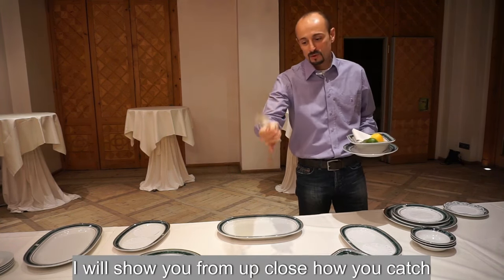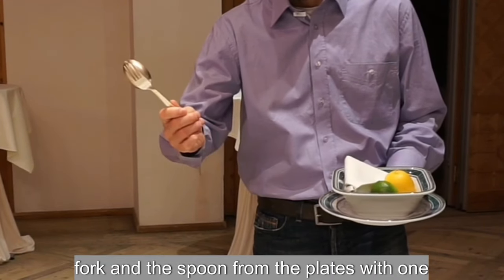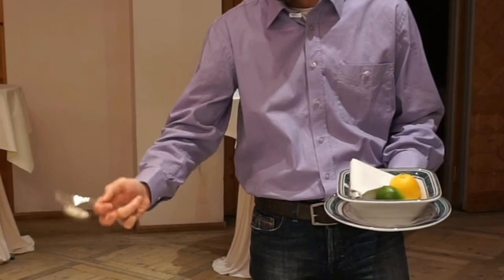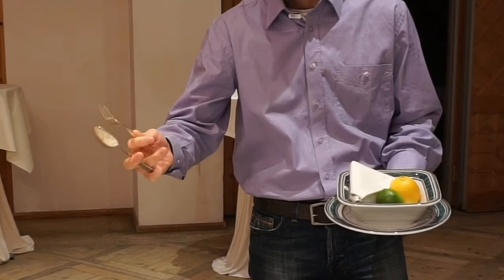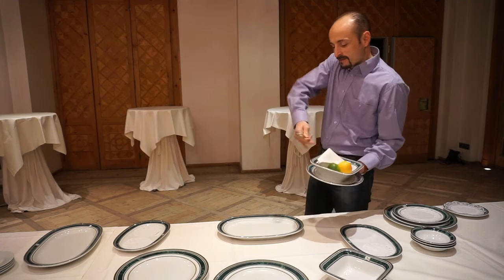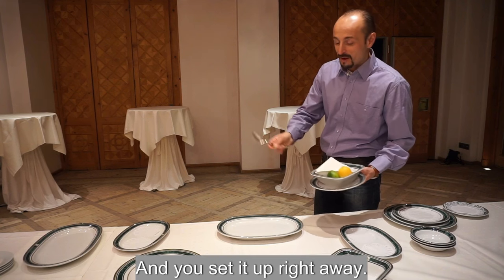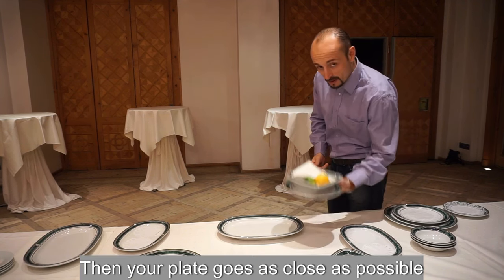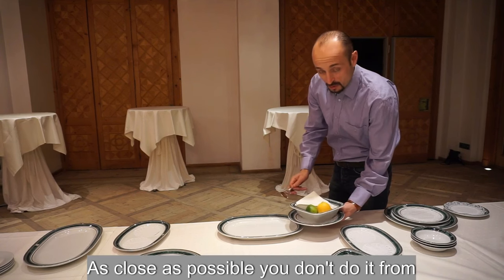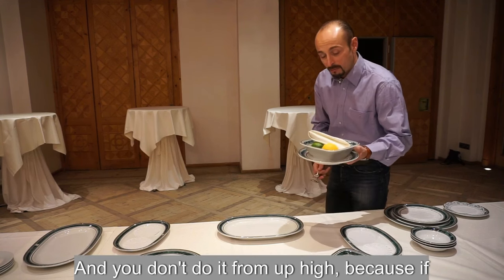You have to learn to take the fork and spoon from the plate with one hand because the other hand is already busy. Set up the grip right away. Bring your plate as close as possible to the guest's plate — don't do it from far away because sauce will fall on the tablecloth, and don't do it from too high because particles will splash all over the guest.